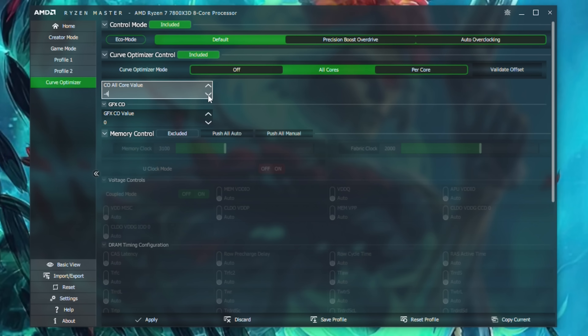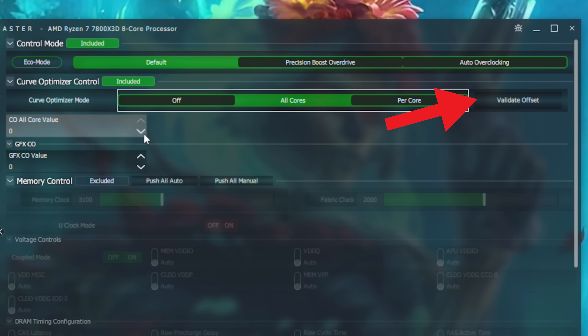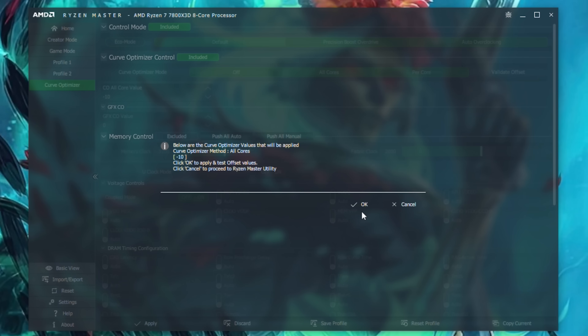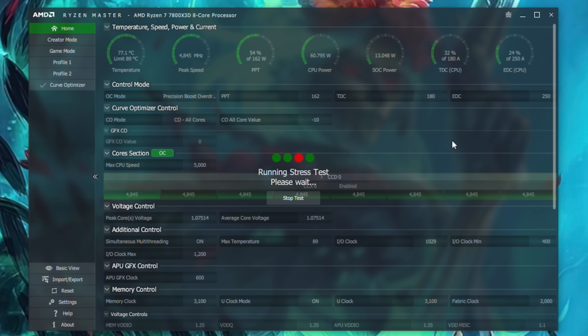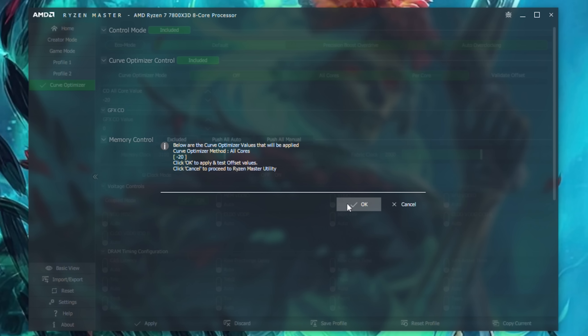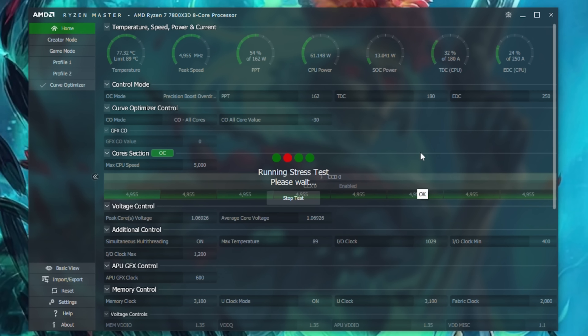Back to the Ryzen Master program — here's where we can take this down to minus 10, and then there's a button called Validate Offset. I love this feature because we can get to the bottom of stability testing very quickly. Minus 10 worked absolutely fine for me, then I went to minus 20, validated, then minus 30 — that worked absolutely fine. It wasn't until I hit minus 40 that the whole system immediately crashed, so I know minus 40 will not work on my 7800X3D and minus 30 is my stable limit.